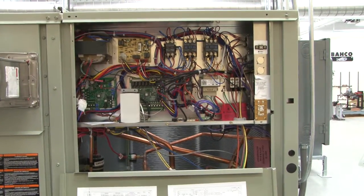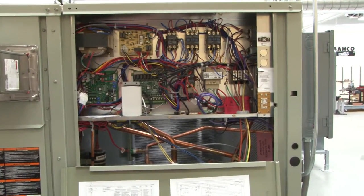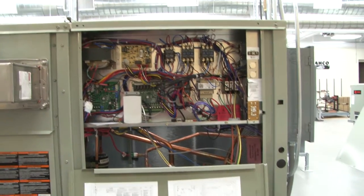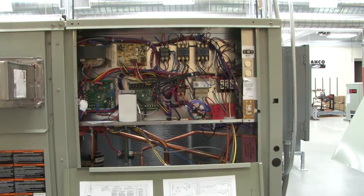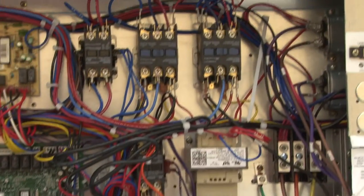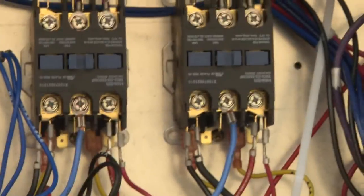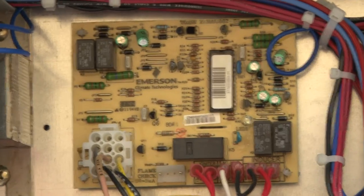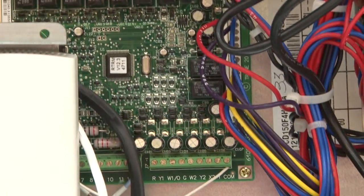This is another air conditioning system — we can see the controls. This is a larger HVAC system designed for multiple compressors. I'm going to zoom in so you can see the contactors for the condenser fan motor, the control circuit board, and the circuit board for the thermostat.